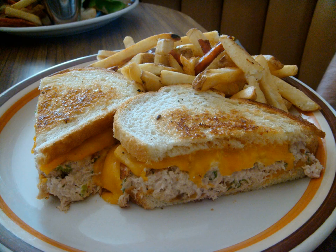One common filling is tuna with mayonnaise; the result is a tuna melt sandwich. Other popular choices are ham, roast beef, chicken, turkey, or a hamburger patty, which is known as a patty melt.